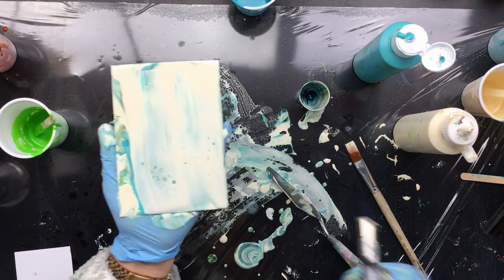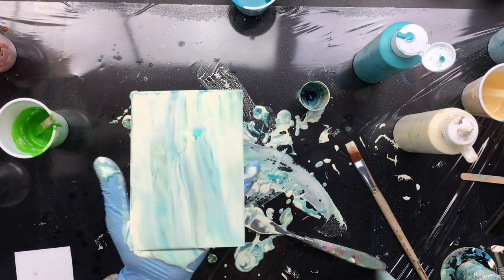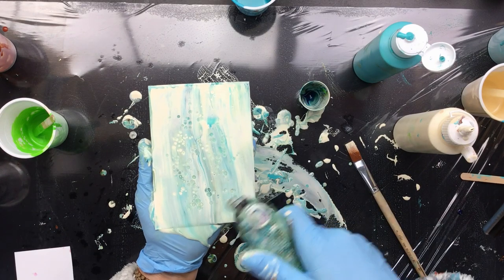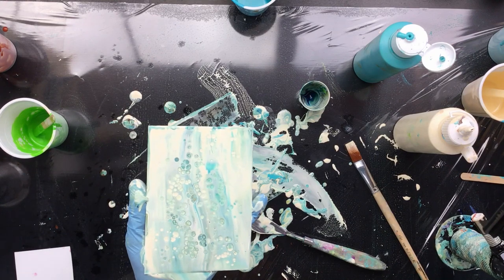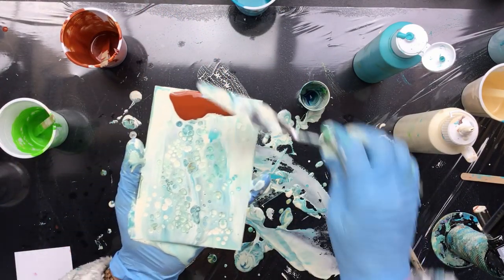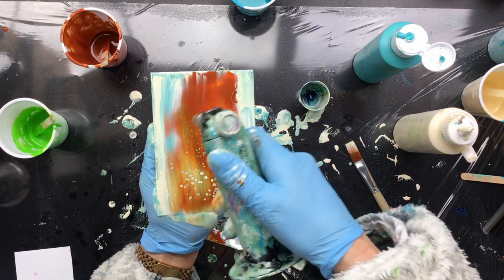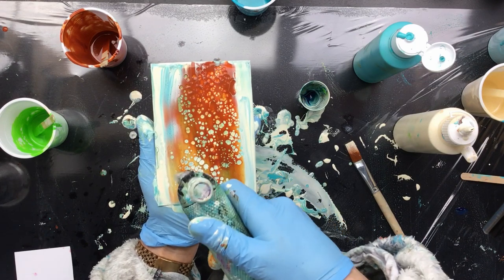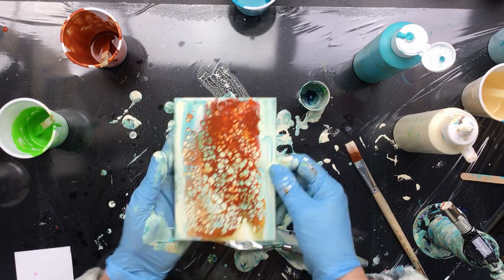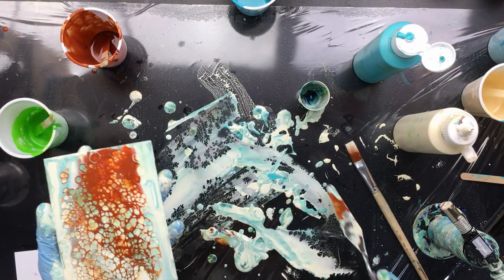Yeah, I thought this would be a little too thick to do the swipe, as you can see it is. So we're going to try it again — take off a little bit. Now I'm getting real close to the paper because my torch is almost empty. I'm not liking this — this isn't something I'm going to be using, well maybe just that little bit there, but I'm not too happy with it.